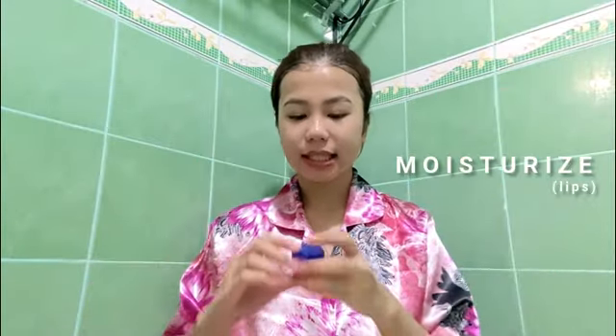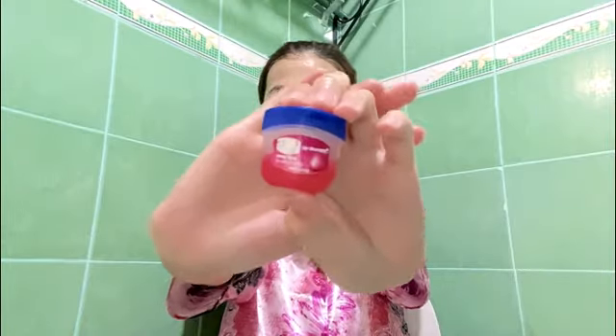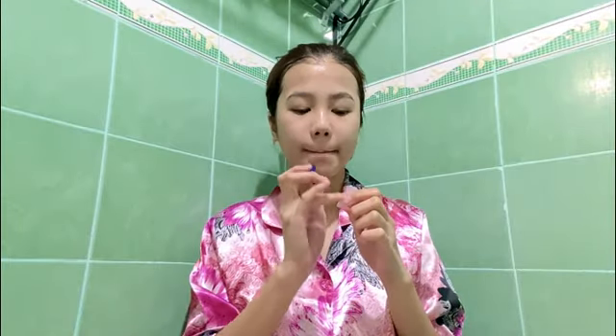And lastly, let us not forget to give our lips some love, kasi they also deserve it. Whenever my lips are dry or chapped, I use the one from Vaseline, the Rosy Lips one. And whenever I feel like it, kapag gusto ko ng rosy, pink, and plump lips.